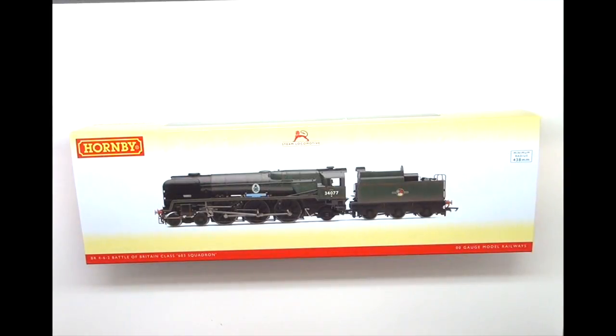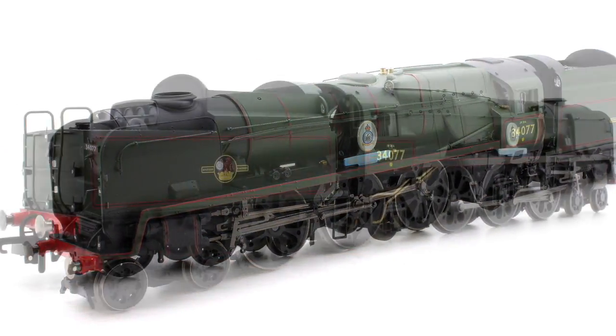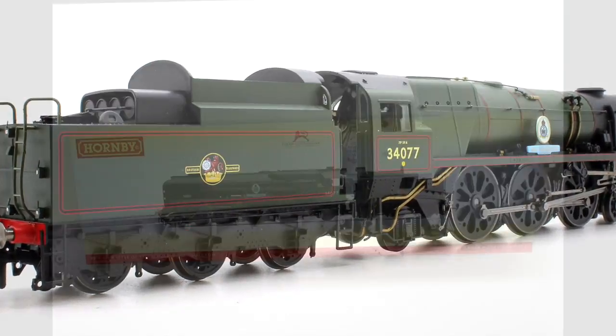Hello and welcome to the very first edition of Rails TV. Today we'll be looking at Hornby's brand new release of the Rebuilt Battle of Britain Squadron 603, number 34077, the Rebuilt Battle of Britain Squadron.